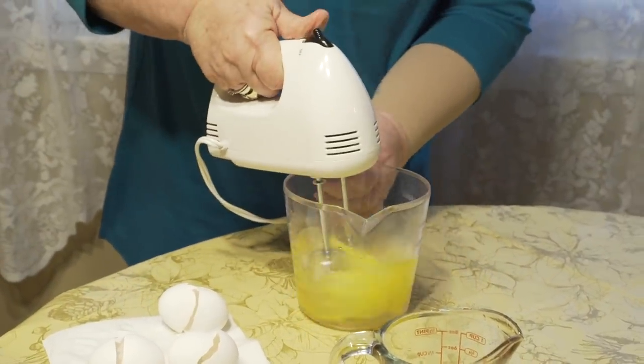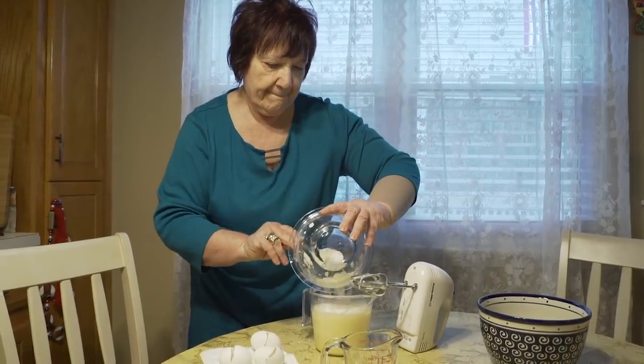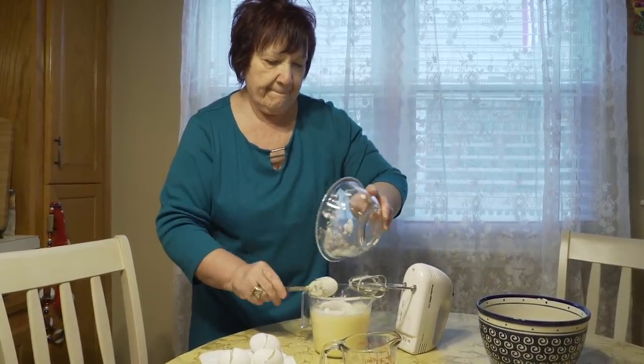Marie blitzes two eggs with one and a quarter cups of water. Next, she adds one cup of plain flour and whisks it into the eggs.